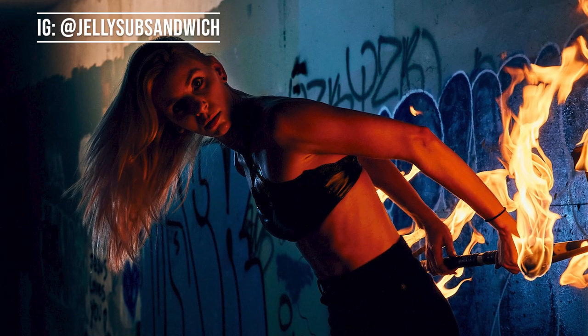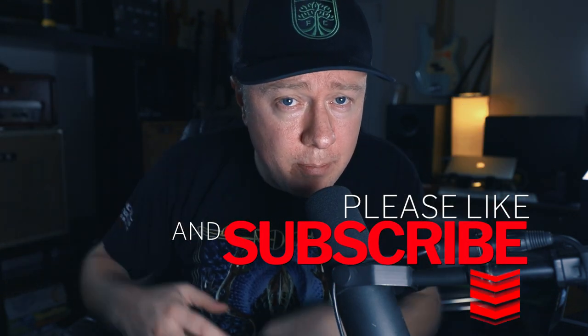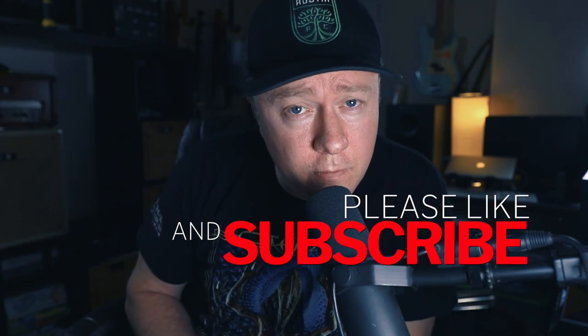I want to thank Kelly Jones who made this possible. Without her I would not have been able to achieve this shoot. I really appreciate you guys checking out this video. I hope it was educational and I hope you learned something. Please hit the like and subscribe button below, and I'm going to leave you with a few of my favorite shots of the day. See you soon. Bye.